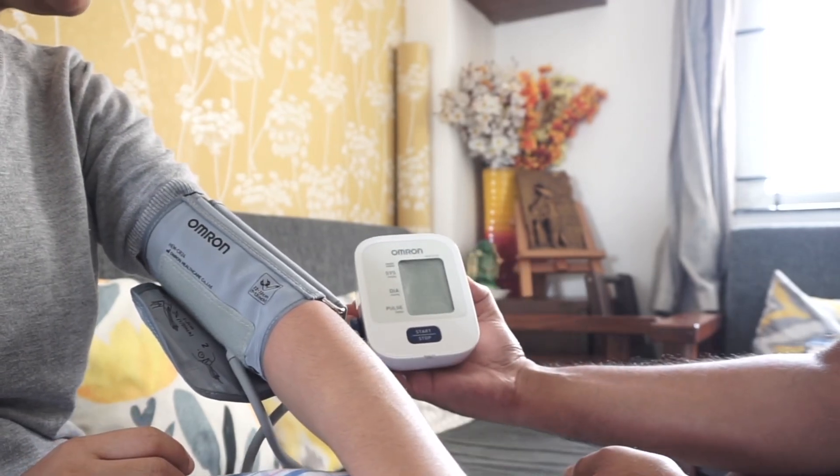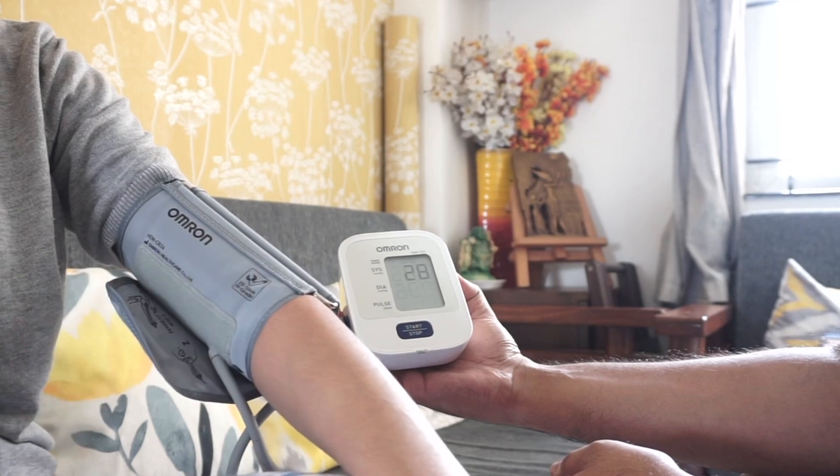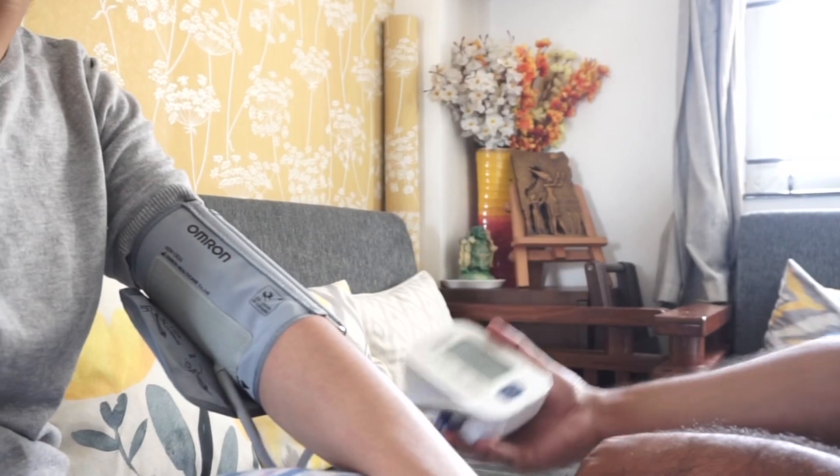Especially if you have elders or senior persons living with your family, I think this machine is mandatory to keep. For those who are suffering from blood pressure issues, it helps to monitor your blood pressure on a regular basis.